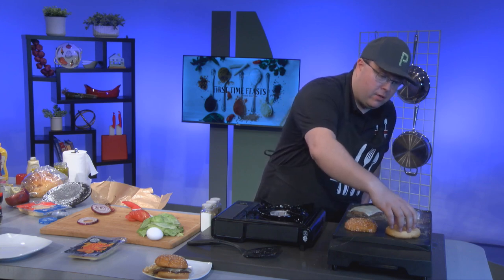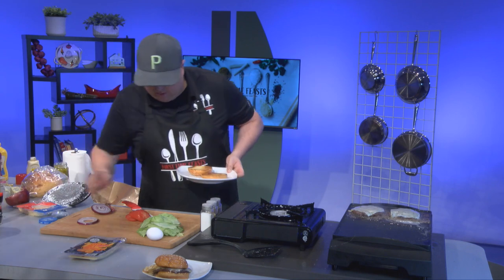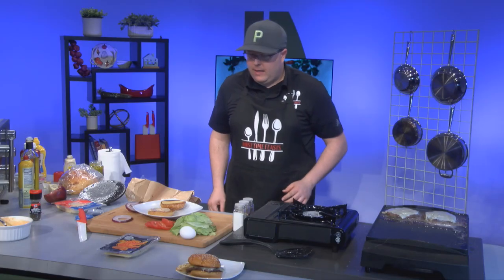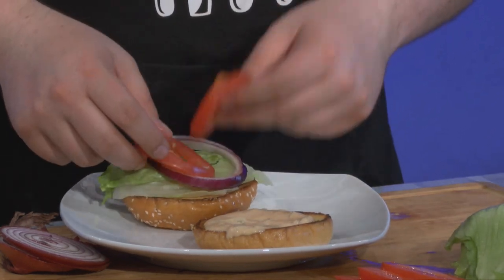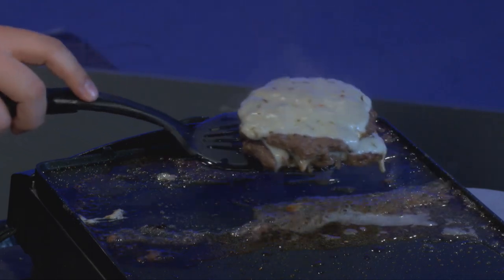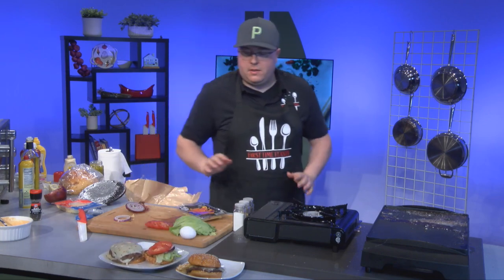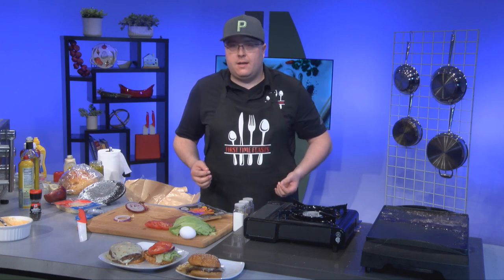Let's check on our patties one more time — these are pretty much good to go. We're going to pull these off. Just like last time, we're going to hit this with our fry sauce that we made. Go ahead and slather that on the bottom — we want to be generous with it. Burgers are just about wrapped up, so we're going to get our toppings ready to go for the top side of this burger. Go ahead and throw a couple of onions on there, your tomatoes of choice, and then we're going to stack — double stack our patties. Look at this! Burger number two, ready to go. That guy is unbelievable. You can't really miss out on making these at home.